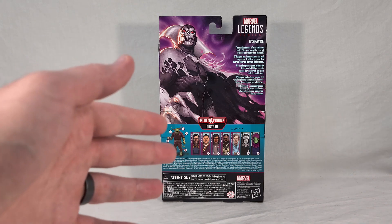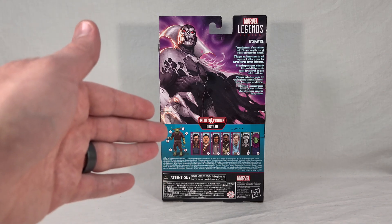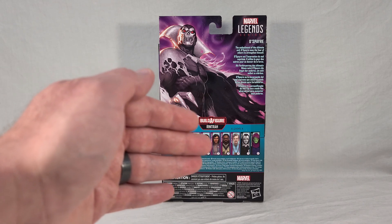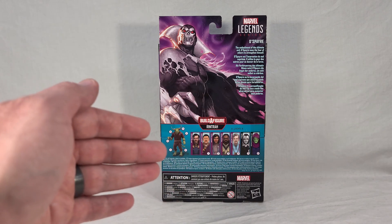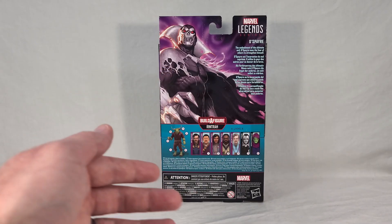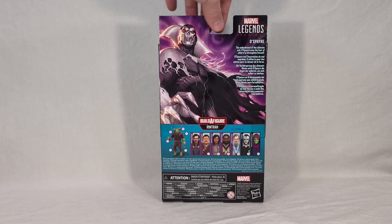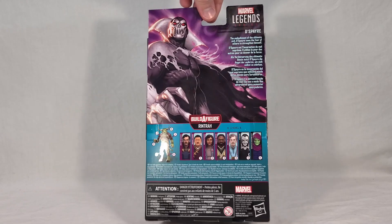On the bottom, we get our entire wave: you get Rintra as the Build-A-Figure, then Doctor Strange, Wong, America Chavez, Master Mordo, Astral Doctor Strange, Despair himself, and the last figure of the wave, Sleepwalker. I do like the artwork — it's a bit different from what we've seen so far because it's not based on anyone's live action appearance, it's purely a drawing. As such, it has a different feel and art style to it, and it looks really good. The artwork here is one of my favorites so far.